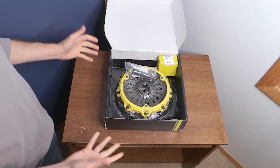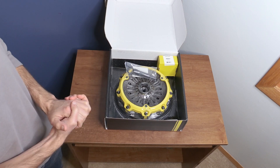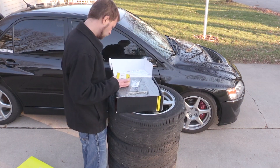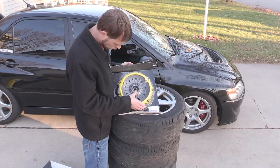A couple quick items to cover. ACT did sponsor me this clutch, which is awesome. More on that later. So MSRP on this kit is $1,899. However, I'm fairly certain you're going to be able to get it a bit cheaper through your local ACT dealer.